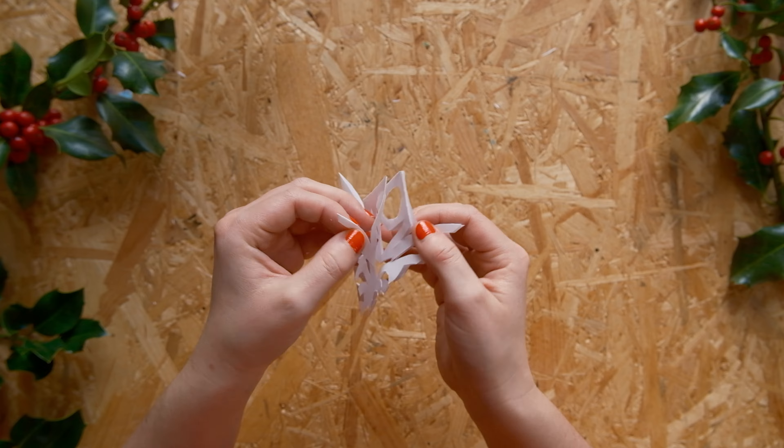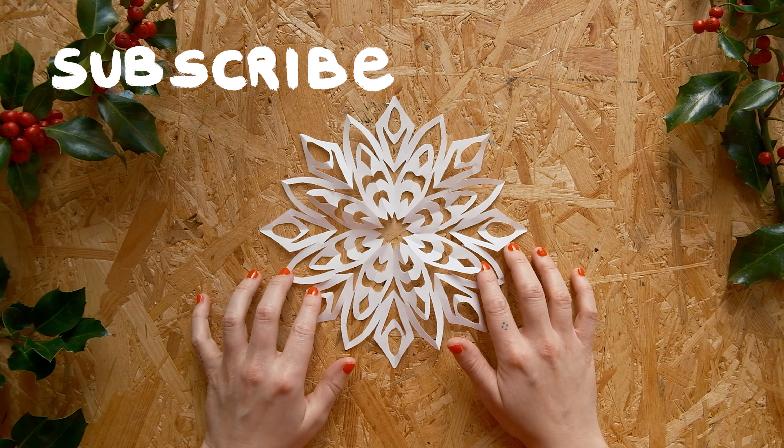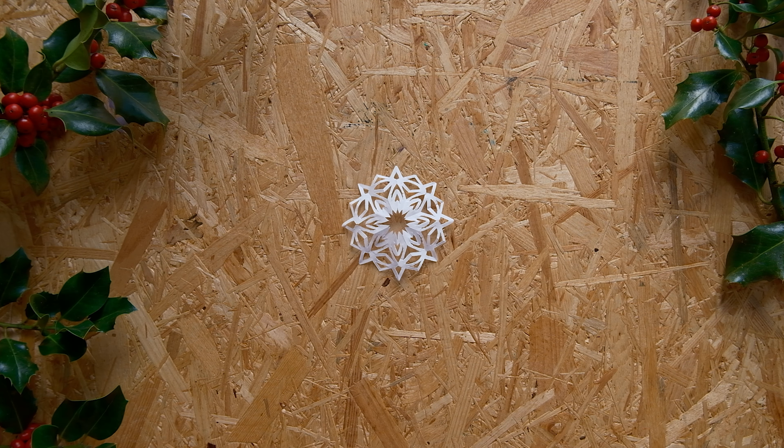I highly recommend ironing the snowflakes in the end to make them nice and flat, so you can hang them on your windows or something. Thank you for watching! Bye!